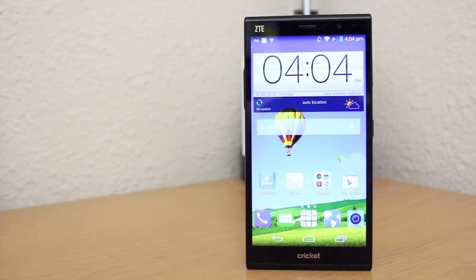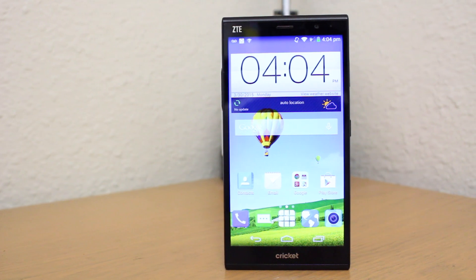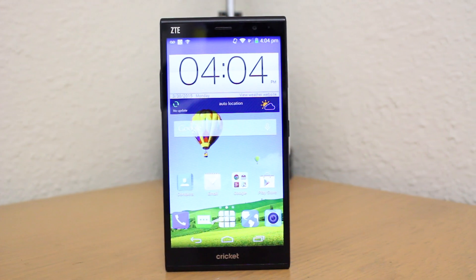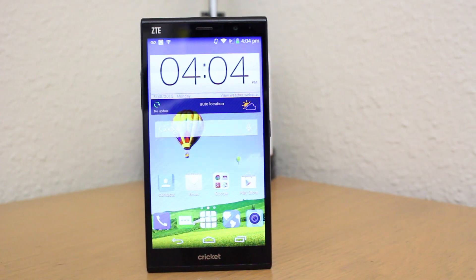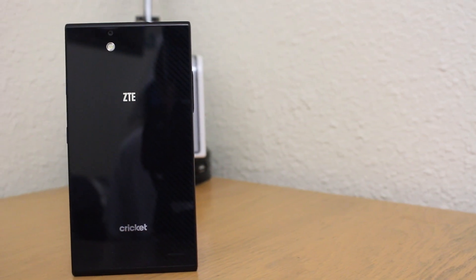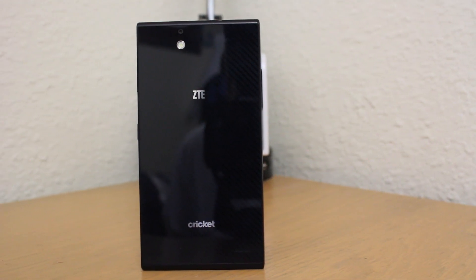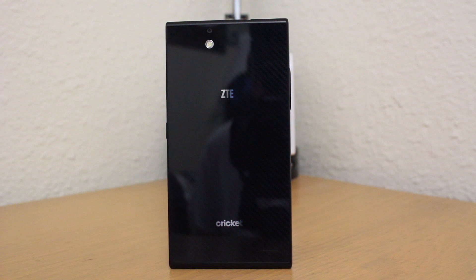The ZTE Grand X Max Plus is available for around $200 from Cricket Wireless, which is about one third the cost of any other flagship smartphones on the market that are off contract or unlocked. But even though this phone has a smaller price tag, you still get a whole lot for your money. A big screen and excellent build quality powered by some respectable internals make this phone a pretty decent choice.